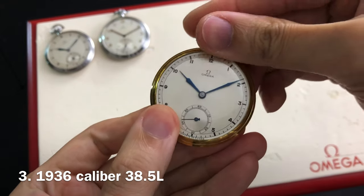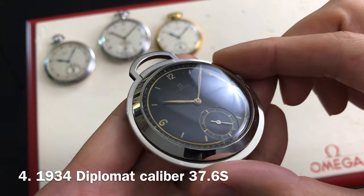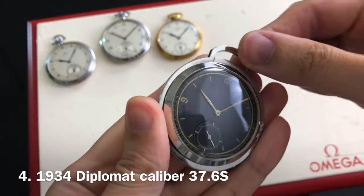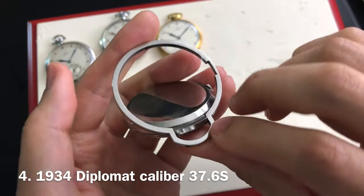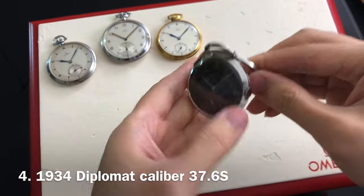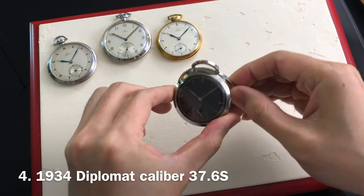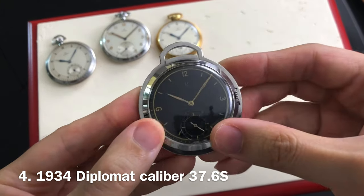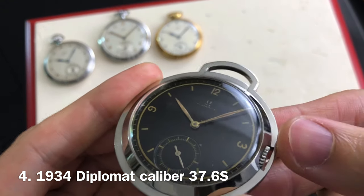The fourth piece is a rare Omega Diplomat desktop pocket watch dating to 1934. This is a very special piece which you can carry around as a pocket watch or you can set it on top of your desk like a travel clock. The crown may be positioned above the 12 or across the 3 o'clock. Case diameter on this one is 50 millimeters wide. The manual winding movement is an Omega caliber 37.6L. This is another variation of a sector dial with leaf type hands.